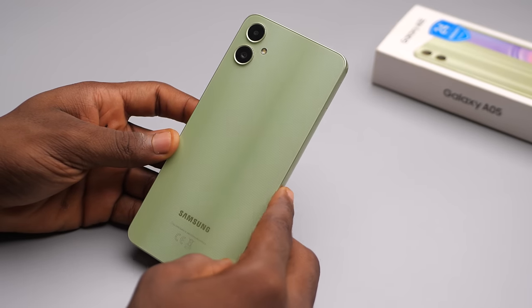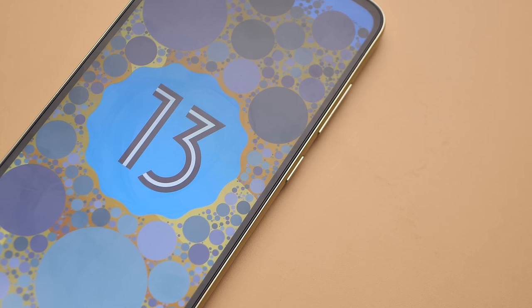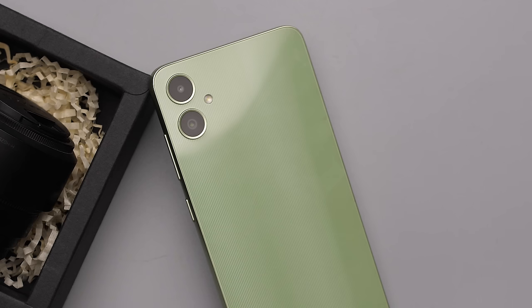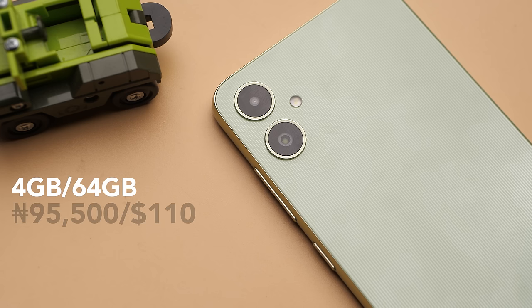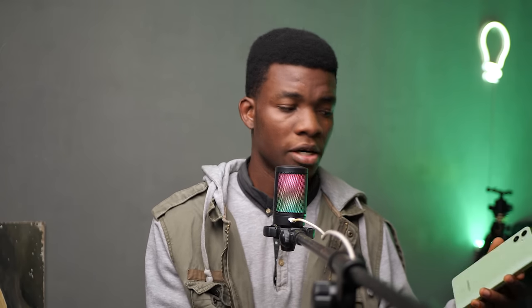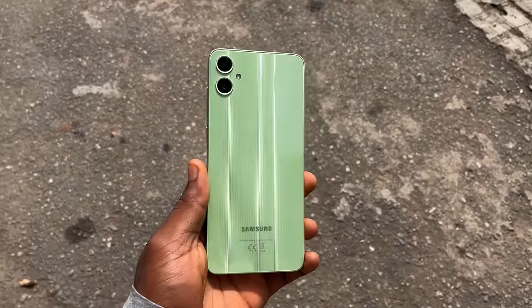So that's the A05 — a much improved phone from the A04, especially with the Helio G85 processor. Samsung is promising four years of software updates, taking it from Android 13 all the way to Android 17. We also can't forget that impressive main camera, but it still lacks a fingerprint sensor, comes with a 60Hz display, and the charger is sold separately. The A05 starts at 95,500 and goes up to 115. What do you guys think of Samsung's new budget phone? Drop a comment below — I'll be down there chatting with you guys. That's my review of the Galaxy A05. Thank you so much for watching!